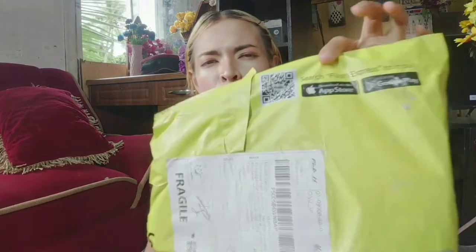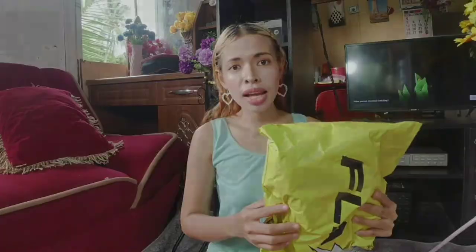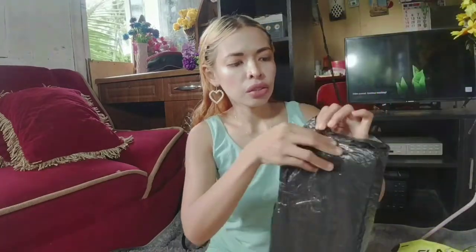By the way, the store has an application that can be downloaded on the App Store and also on Google Play. The packaging is easy to open because it's just a very thin plastic cellophane. There's another plastic cellophane inside the yellow one — it's like a thin bubble wrap.